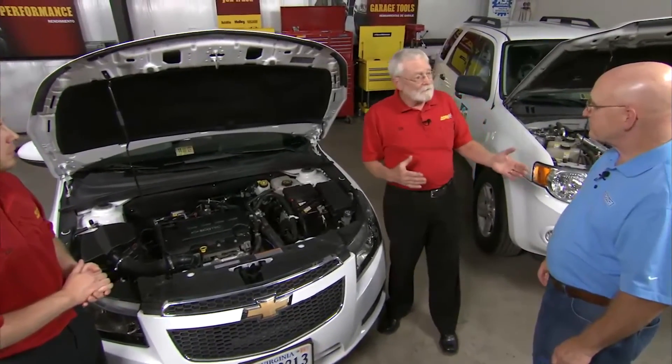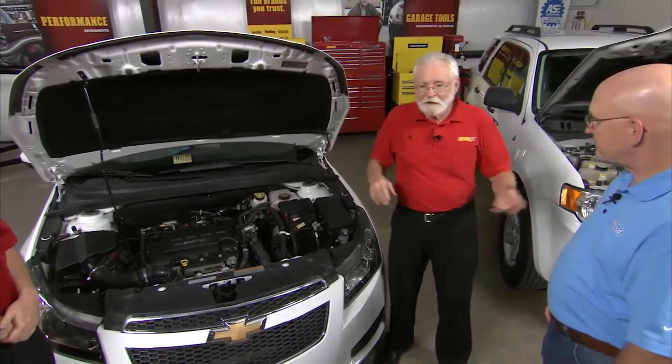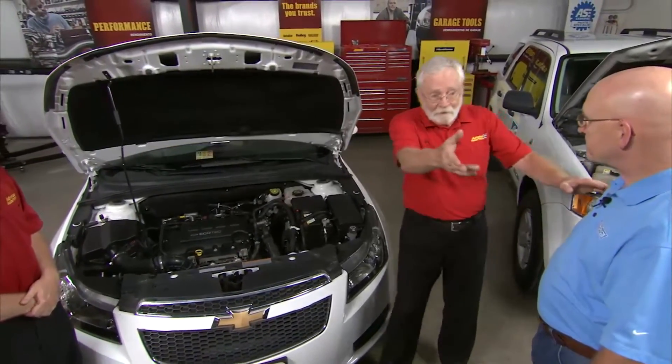We've got this hybrid and electric car community out there now — lithium ion batteries, nickel metal hydride batteries — and we really need to address those. As a matter of fact, here comes one now.